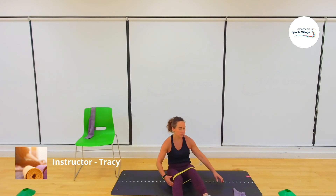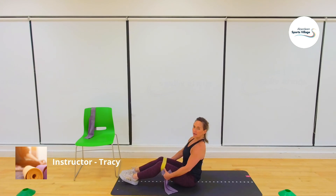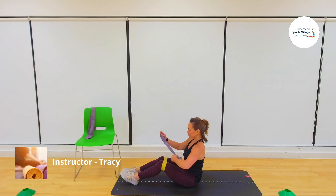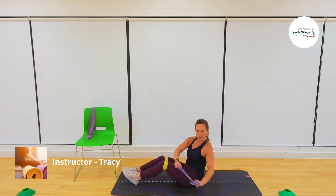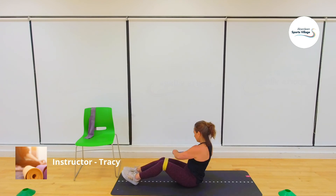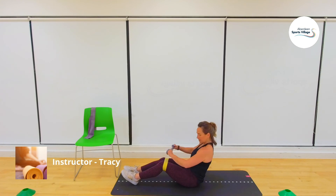We're back to the seated twist — I'm going to show you a side-on view this time. Sit up nice and tall, but lean ever so slightly back and you'll feel it through the stomach already. Up onto the heels, pull in that band, create tension. Three, two, one — one, two, three, four, five, six, seven, eight, nine, ten, eleven, twelve, thirteen, fourteen.